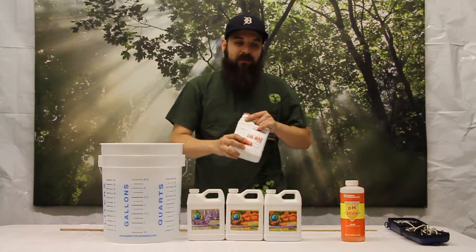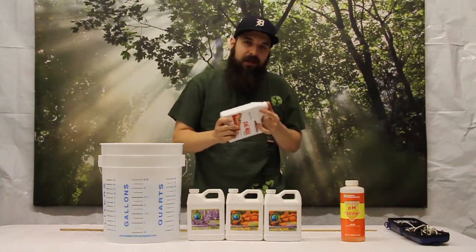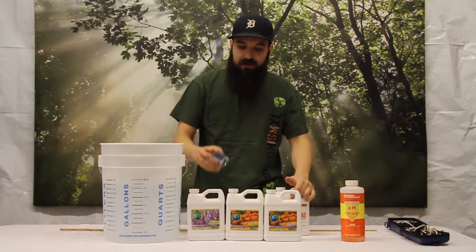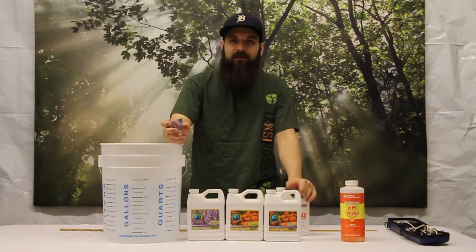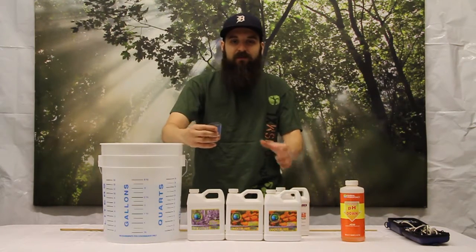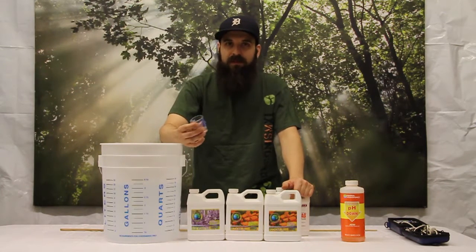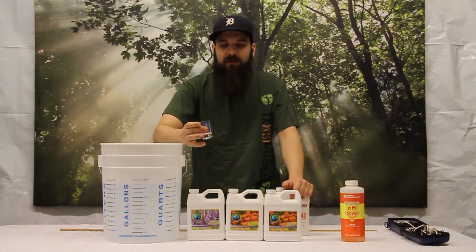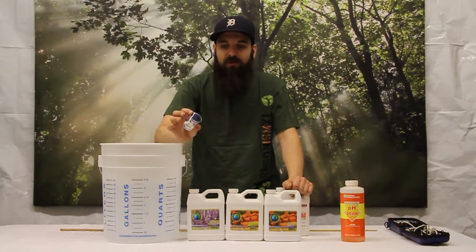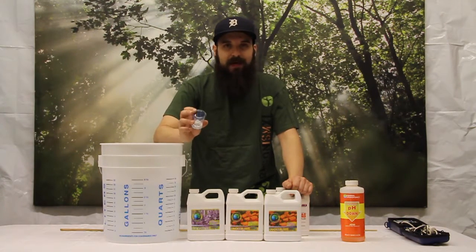I recommend always giving your bottle a shake in case anything has settled — just good practice. We're going to use this shot glass here to do the majority of our measuring today. They make larger ones for larger volumes of water — graduated cylinders and beakers and everything else — but this shot glass has worked really well for me for a long time. It does milliliters, ounces, teaspoons, and tablespoons, which covers the majority of what you'll run into with different nutrient companies.